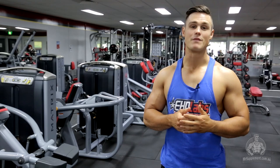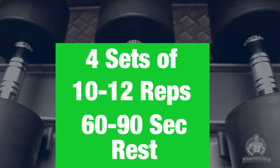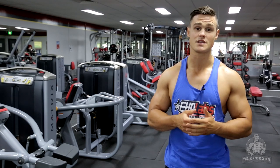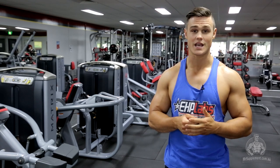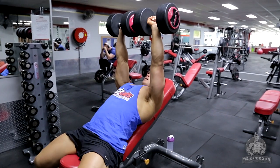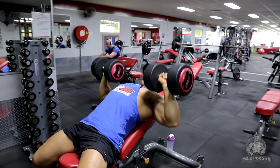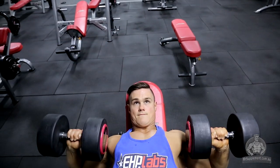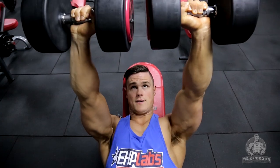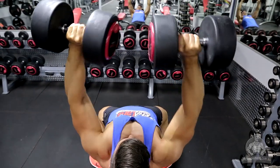The second exercise in our routine is the dumbbell incline chest press. We'll grab a bench and set it at a 45-degree angle. The setup is very similar to the barbell bench press, except this time we're going to be using a set of dumbbells. We'll grab those dumbbells and have them just outside shoulder-width apart as our starting position. From here, take a nice deep breath in before pressing upwards in a controlled fashion, squeezing our pecs at the top of the movement. We will then slowly descend for an eccentric portion of three seconds and then drive up explosively into our next rep. I will usually perform four sets of 10 to 12 repetitions with around 60 to 90 seconds rest between each set.